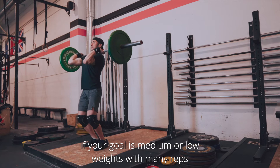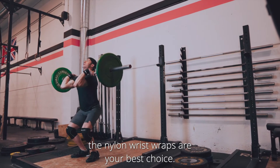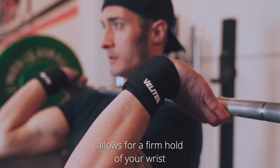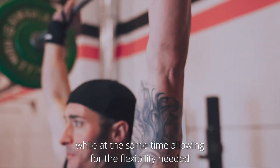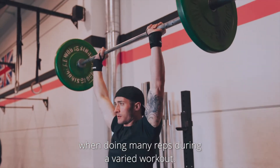On the other hand, if your goal is medium or low weights with many reps, the Nylon Wrist Wraps are your best choice. Their seven centimeter thickness allows for a firm hold of your wrist, while at the same time allowing for the flexibility needed when doing many reps during a varied workout.